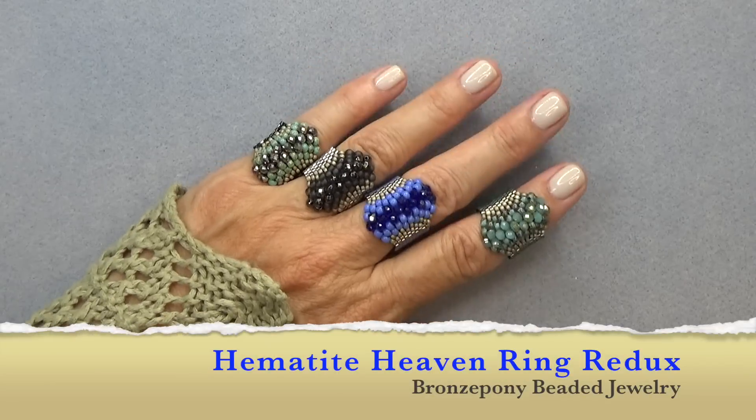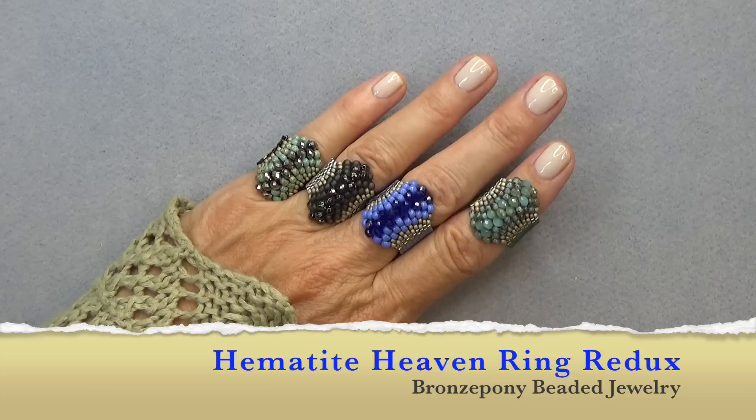Hello everyone, this is Stephanie. Welcome to another video. Today we're going to take a little trip in the bronze pony time machine back five years to when we first did the hematite heaven ring.